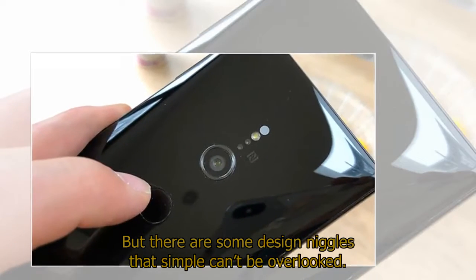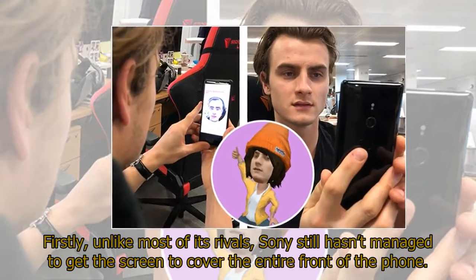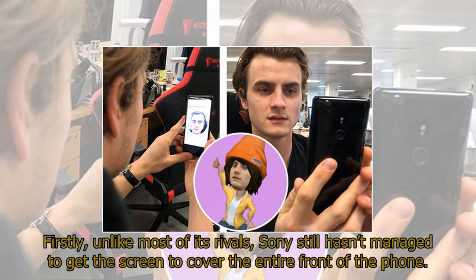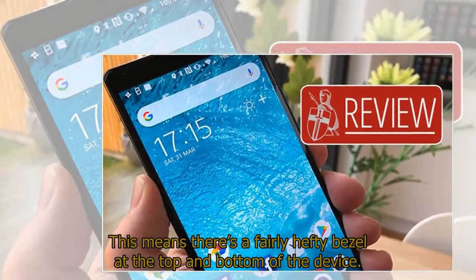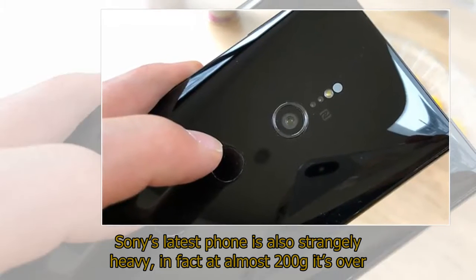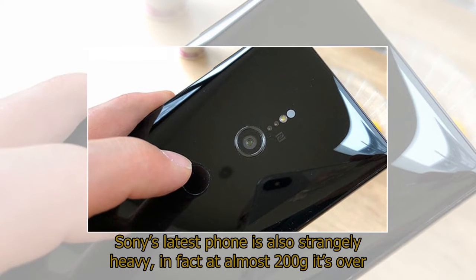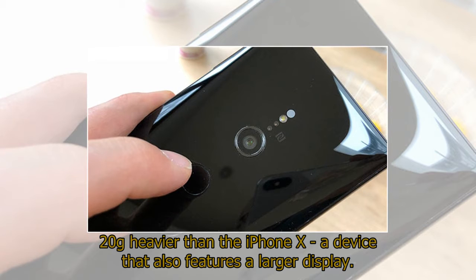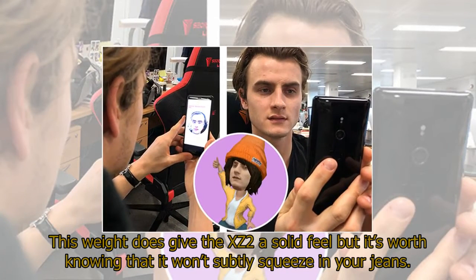But there are some design niggles that simply can't be overlooked. Firstly, unlike most of its rivals, Sony still hasn't managed to get the screen to cover the entire front of the phone, meaning there's a fairly hefty bezel at the top and bottom of the device. Sony's latest phone is also strangely heavy — at almost 200 grams it's over 20 grams heavier than the iPhone X, a device that also features a larger display. This weight does give the XZ2 a solid feel but it won't subtly squeeze into your jeans.